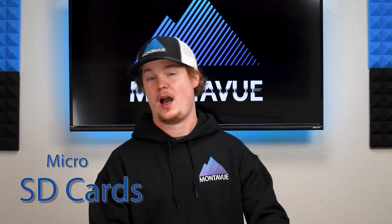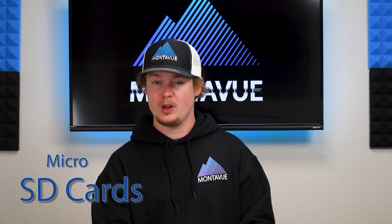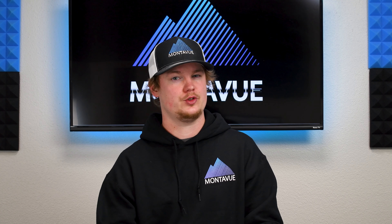Welcome back to MontaVue. Today we are going to be going over micro SD cards and how they can be integrated into MontaVue cameras. A micro SD card typically looks like this — very small — and they're going to have a maximum storage capacity of up to 256 gigabytes.